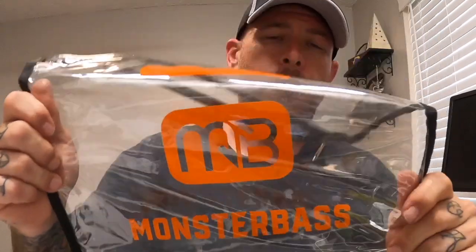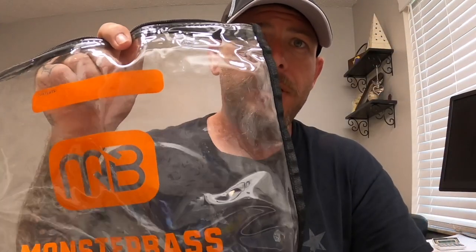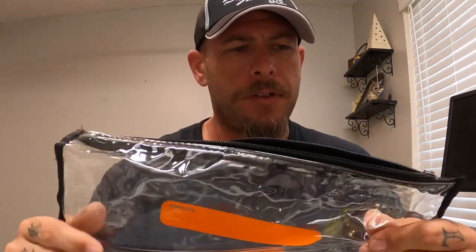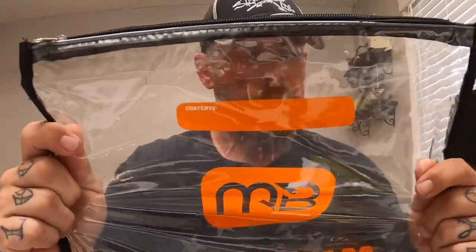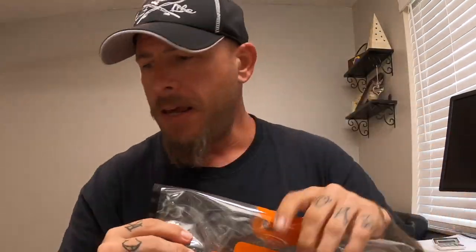Probably the best way to do this is empty out the bag — which, by the way, is probably one of the coolest parts about their subscription. I don't like those boxes; they just pile up and end up storing fishing line or something, but for the most part they're fairly useless. I use these bags all the time. This one is a little different — it seems like they went from a sturdy material to a really soft one, and now they've gone back to the stiffer plastic. I like this better. Monster Bass calls it a reusable bait bag and considers it a bonus, so they're not charging for it.